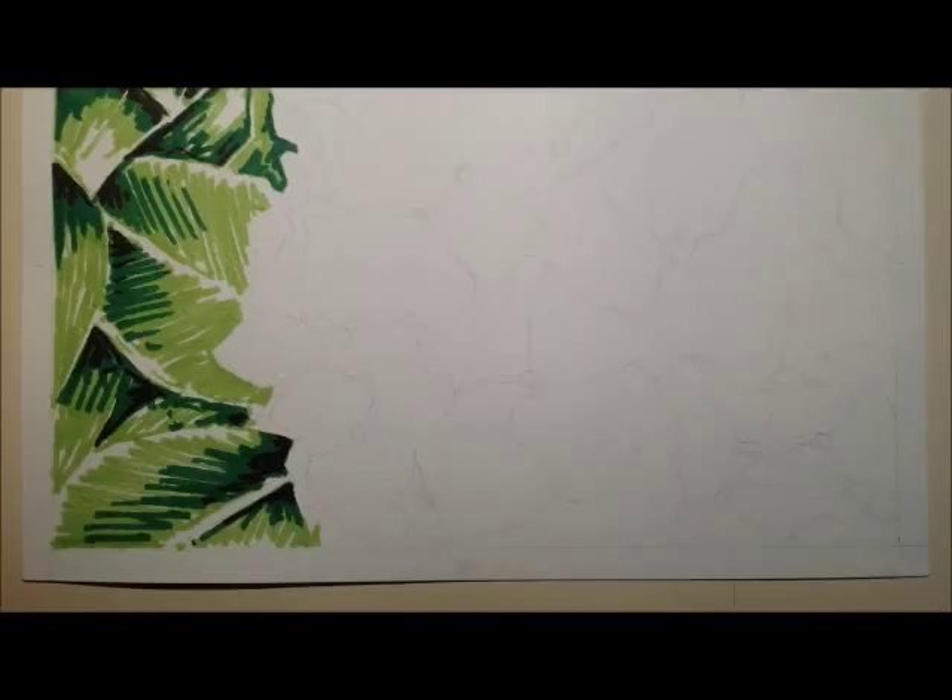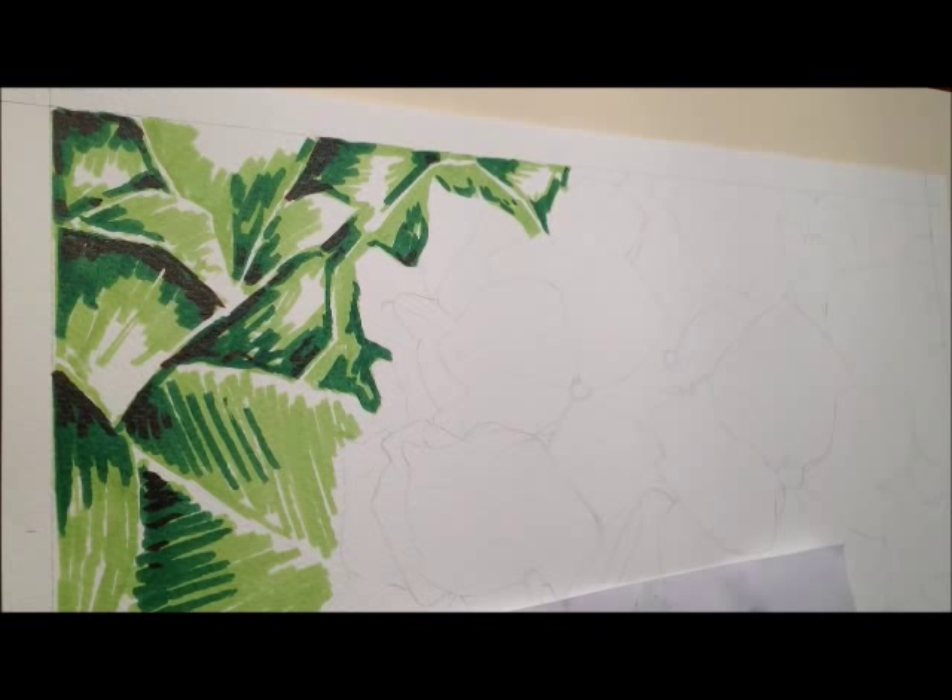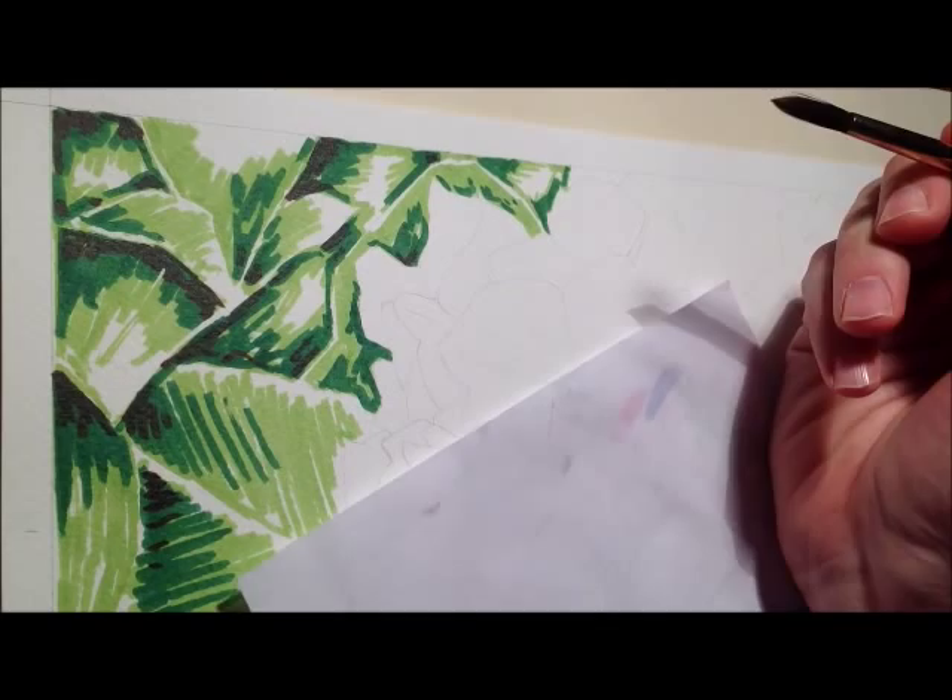I'm going to add the water now. Basically I'm just going to look to move it around, wash it around a bit and try not to have any hard edges. Everything should sort of blend across. I'm going to use quite a bit of water to be doing this.